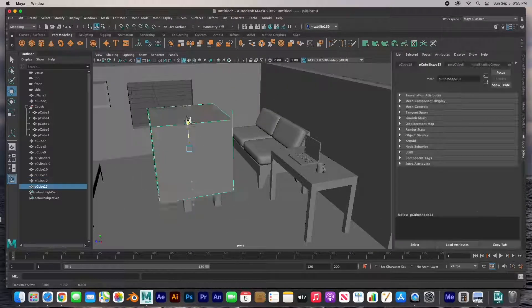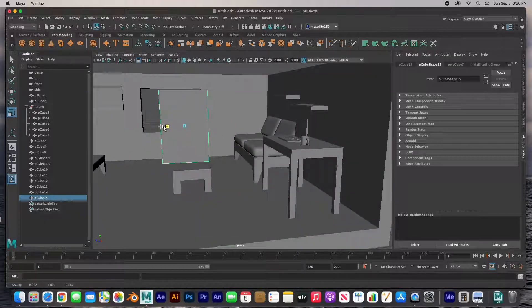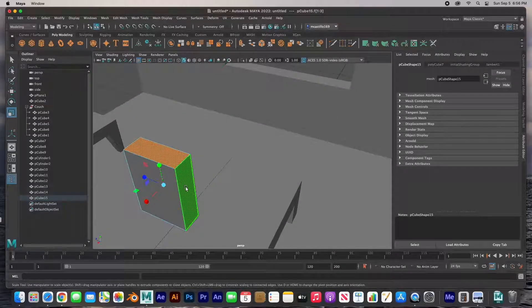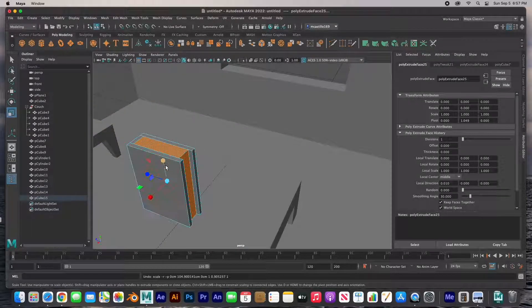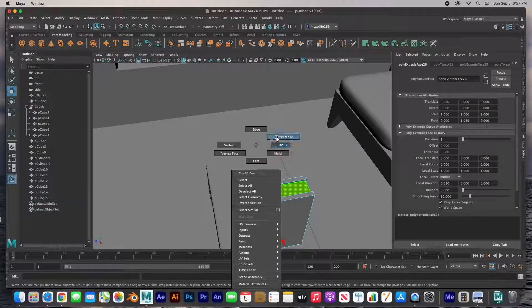Yet another cube and we're going to do that shelf — it's an easy shelf, boom, there it is. Put it up on the wall, duplicate it. For the book I just made it book size, selected the pages and extruded only in one direction at a time — there are the pages.